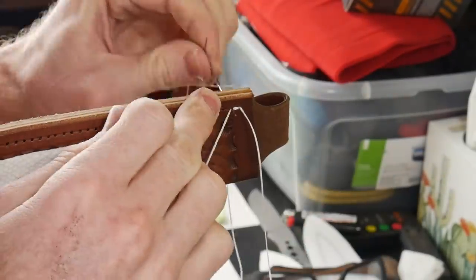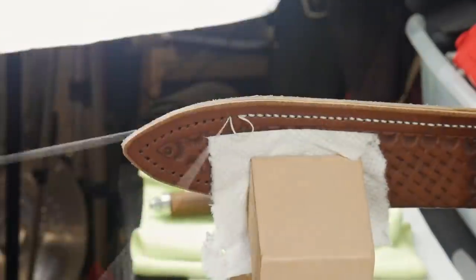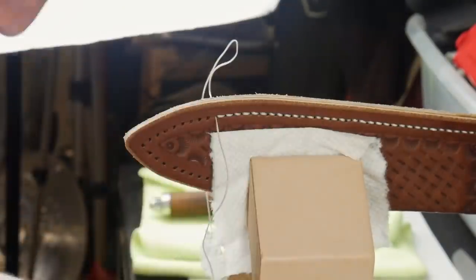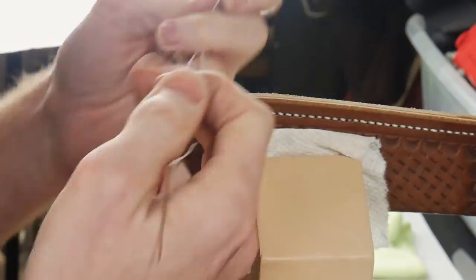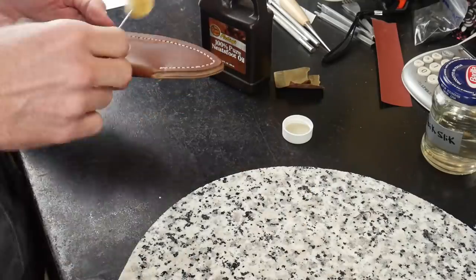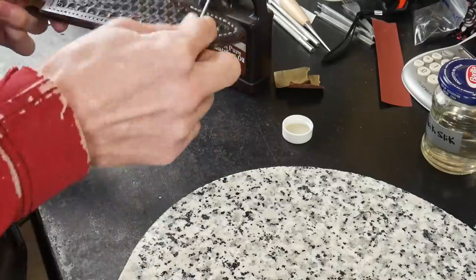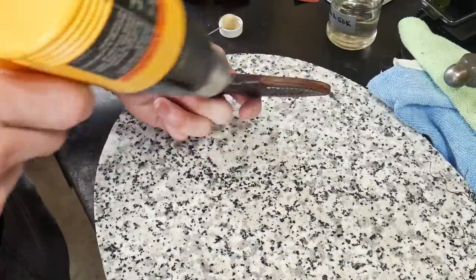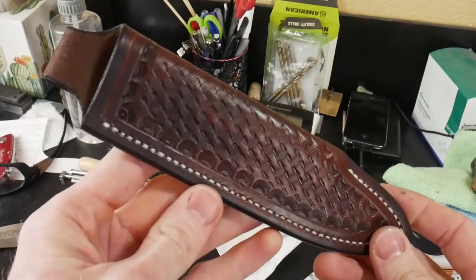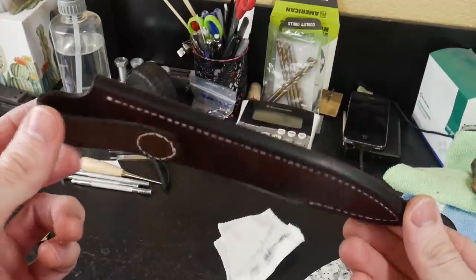I start the saddle stitch with around 10 times the total stitch length in thread. I'm using John James needles — they've not failed me yet, even when pulling aggressively with pliers. I saddle stitch all the way around, throw in back stitches, cut the thread, and hit it with a lighter. I then put Quick Slick on the edge before finishing with 320 grit sandpaper — you can also use saddle soap — and work the edge up to a 600 grit finish.